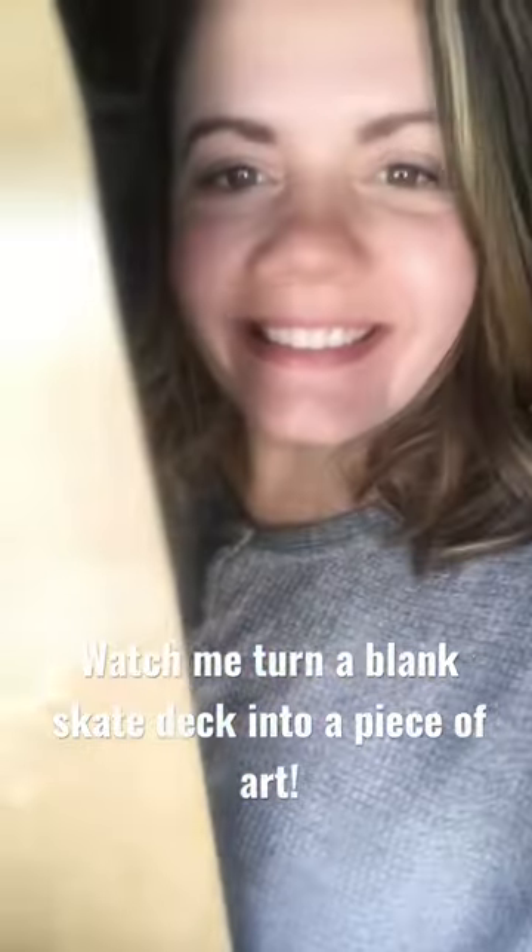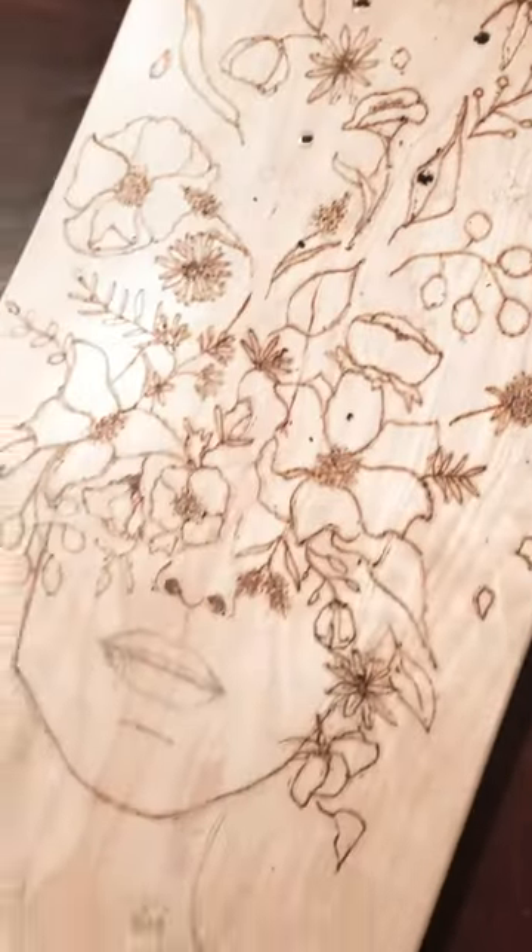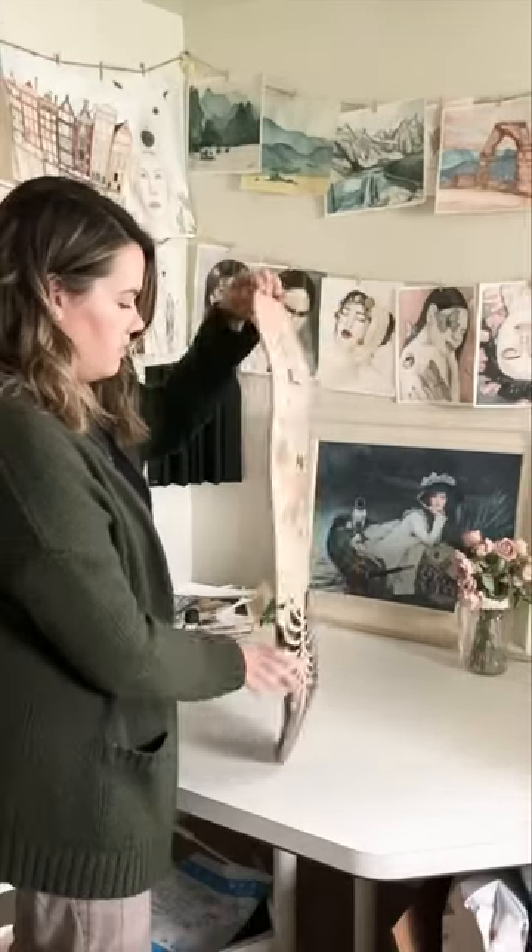A local art gallery held their annual skate deck competition where artists in the area pick up a blank skate deck and turn it into a piece of art. I decided to wood burn and add watered-down acrylic for some color. Here's the result.